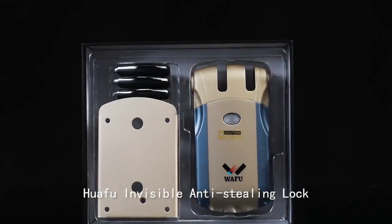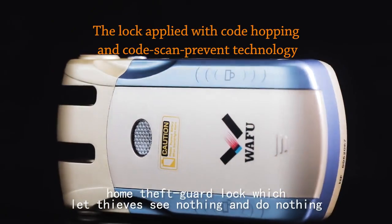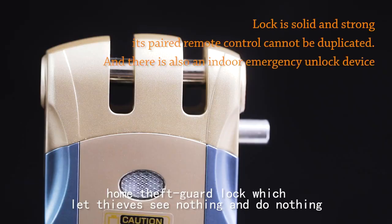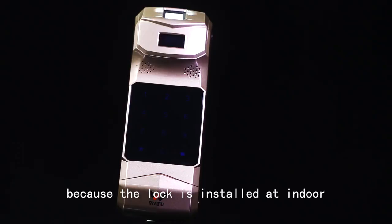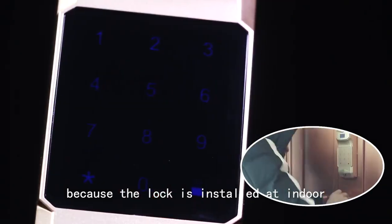HUA FU Invisible Anti-Stealing Lock — a home thief guard lock which lets thieves see nothing and do nothing, because the lock is stored indoors.